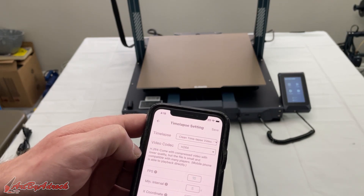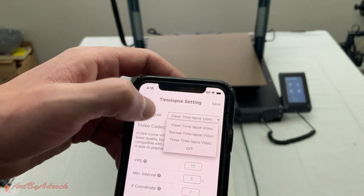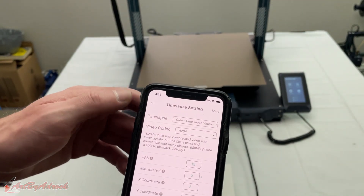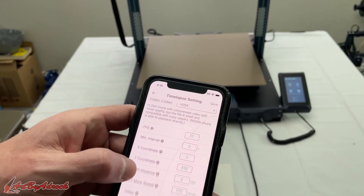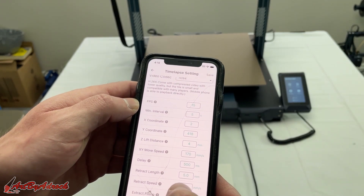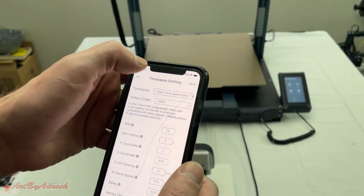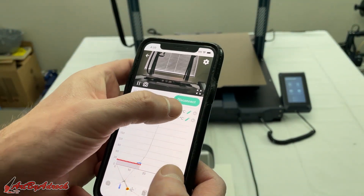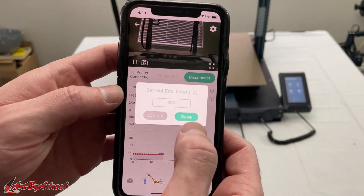I'll click on time-lapse settings. The very first option is 'clean time-lapse,' which is what I want — it has 'normal' and other options, but 'clean' is what you want if you don't want to see the print head moving around. Everything else I'm going to leave alone — the retract speed and settings for this printer — and we'll see how this works. Once I click Save, I can go back.